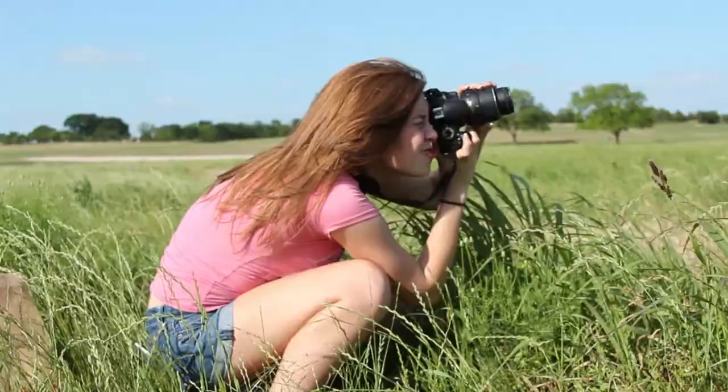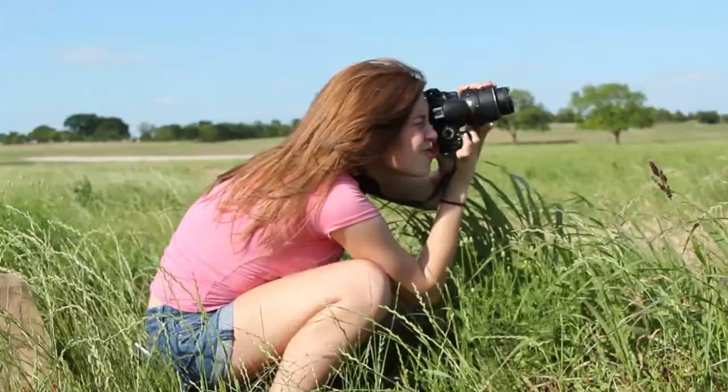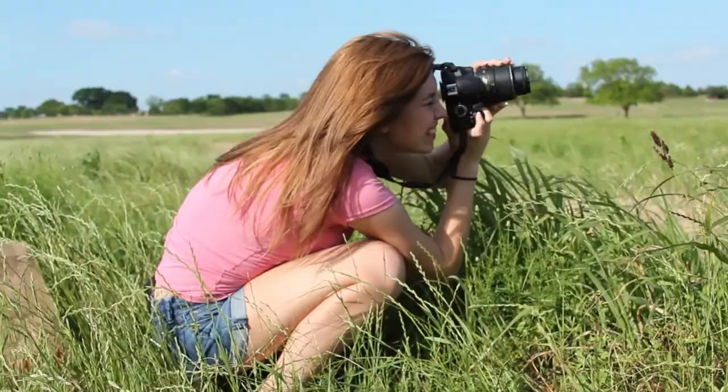I really like shooting architecture and landscape. I've done senior portraits and people portraits, and I like doing all kinds of photography, but architecture and landscape really show my strengths.